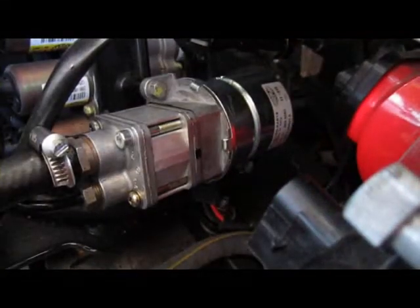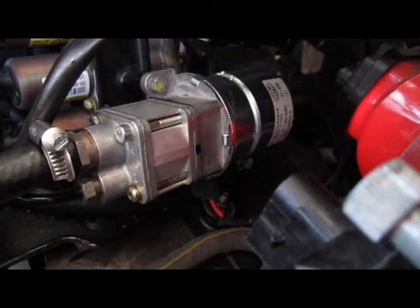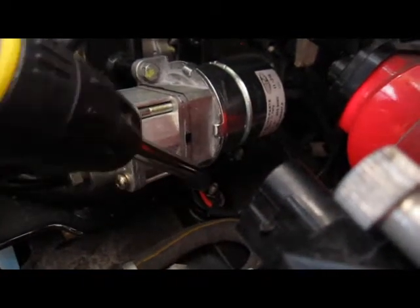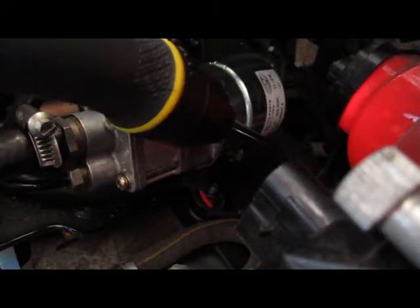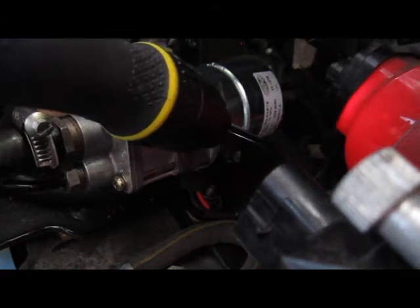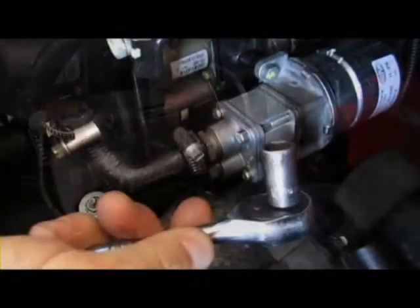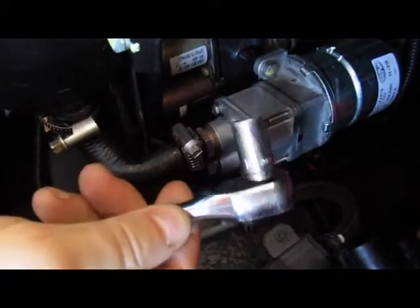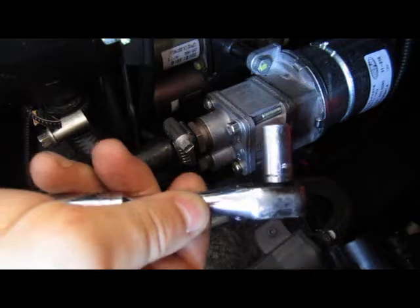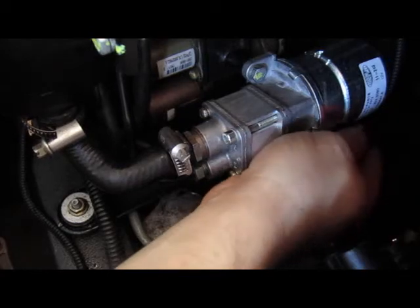First we need to unscrew these screws that attach the pump to the frame. One screw is located here, another underneath, and the third is located deeper into the frame, securing the electric motor to the frame. Using this type of ratchet with a 10mm socket, we will unscrew a retaining or fixing screw that is located in the back of the frame here.